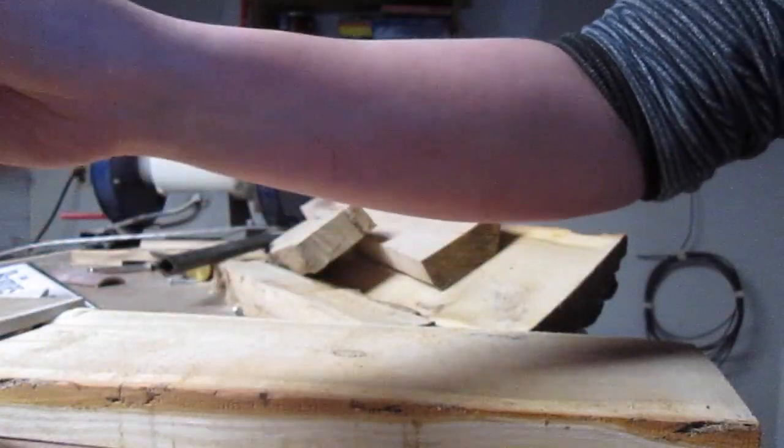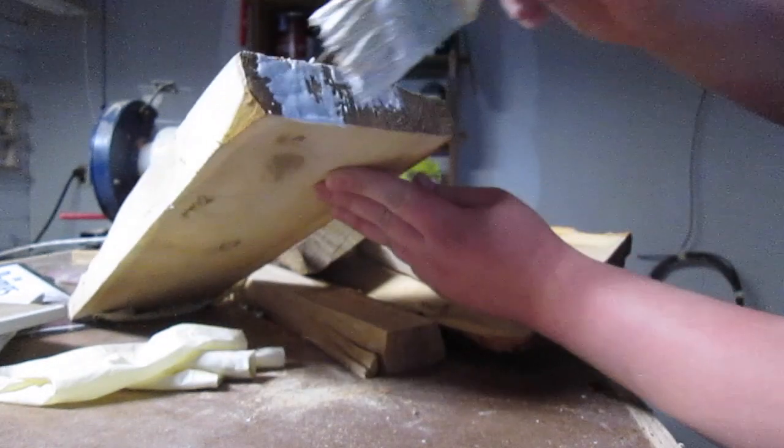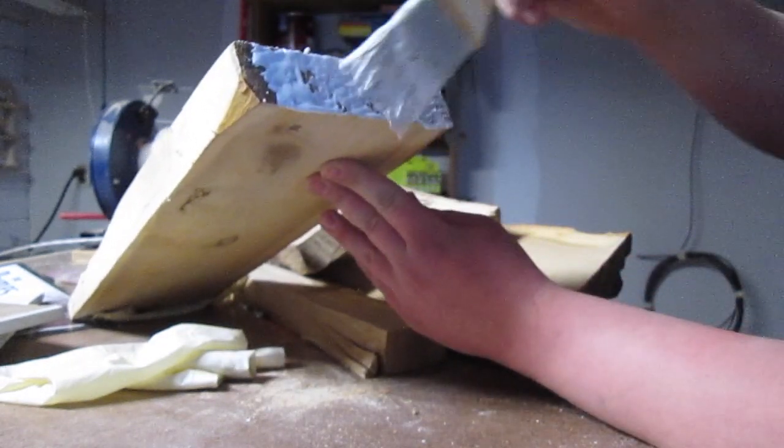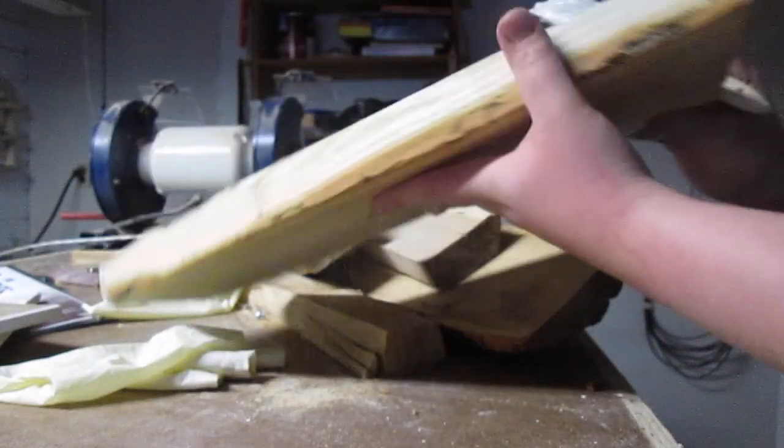Last but not least, a little dab of end grain sealer on the ends of this stuff will really help to keep it from checking. That's pretty much it for this week — thanks for watching. Please like and subscribe if you want more. Next Friday is the Easter weekend, so I will not have a video up — I'm taking the week off. Two weeks from now I'll put up a video. Thanks for watching, and I'll see you guys then.